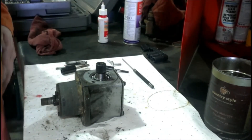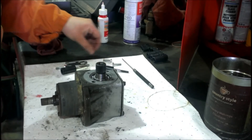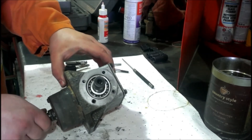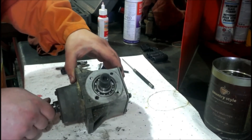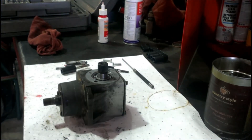I guess half a thread isn't enough, but whatever. Ta-da! There it is.